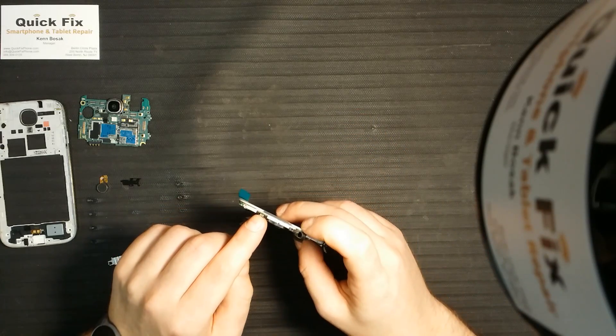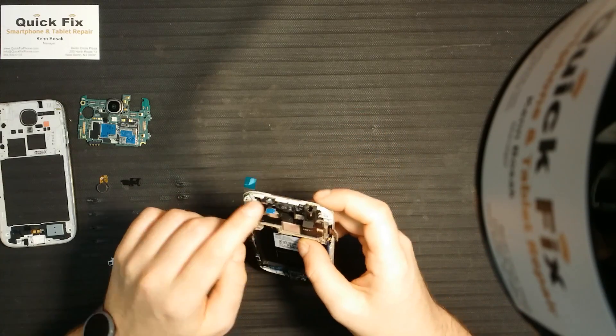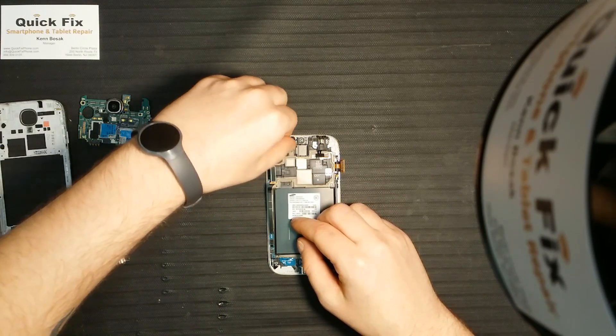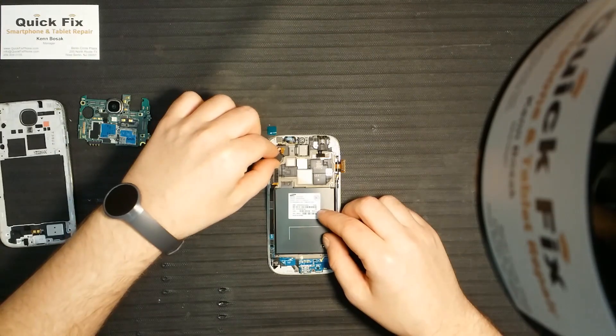As well as the infrared blaster hiding right there — I almost left that out. Now we have the front-facing camera here, and the vibrate motor.